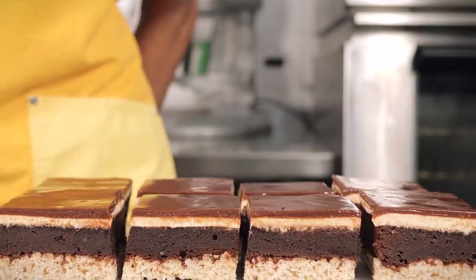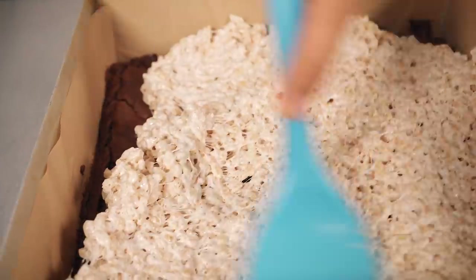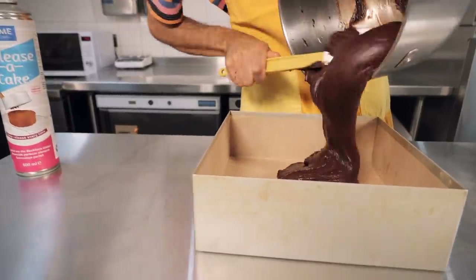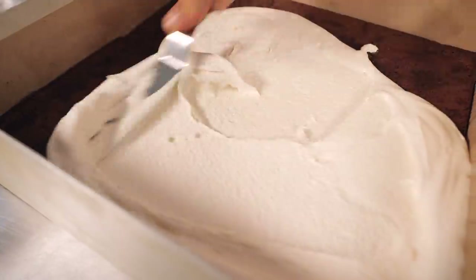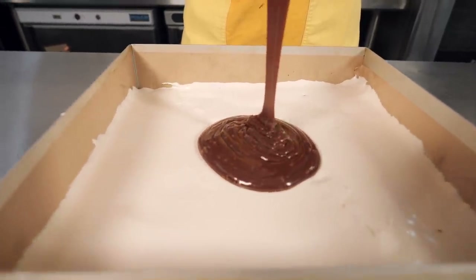Hi guys, welcome back to the Crumbs and Doilies kitchen here in Soho. I'm going to make for you a recipe that we've gone back through the Crumbs and Doilies archives — it's one of our really amazing tray bakes. It's a brownie, the double decker brownie. It's got a rice crispy chewy marshmallow base, a decadent fudge brownie topped with a vanilla nougat, and then a milk chocolate ganache on top. We posted it on Instagram a couple of weeks ago and you guys hounded us for the recipe, so we're here today to show you how to make it.